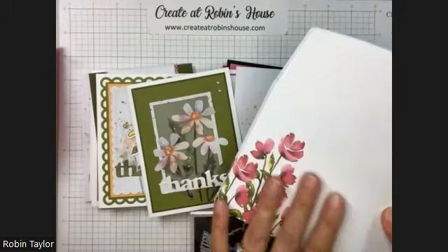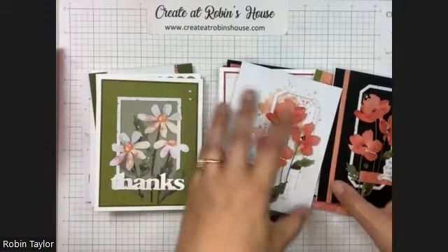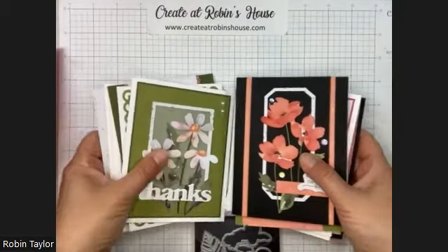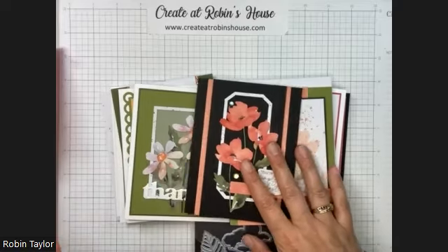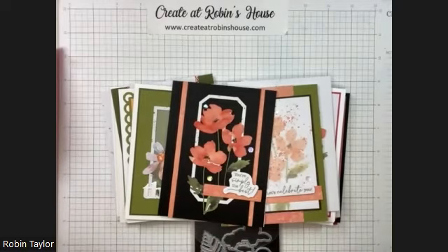I can't wait to pair these up with these gorgeous envelopes. That is Paper Pumpkin for July! You can still sign up for the August Paper Pumpkin by August 10th, so I think that's a couple more days. Thank you so much for watching — happy crafting!